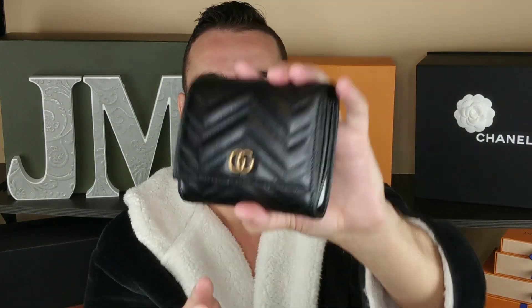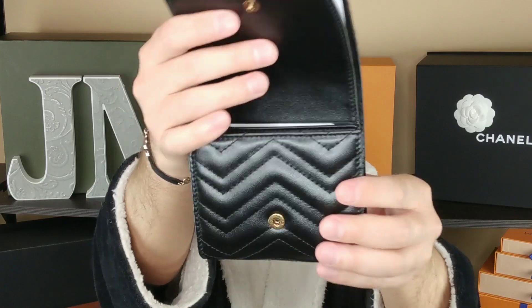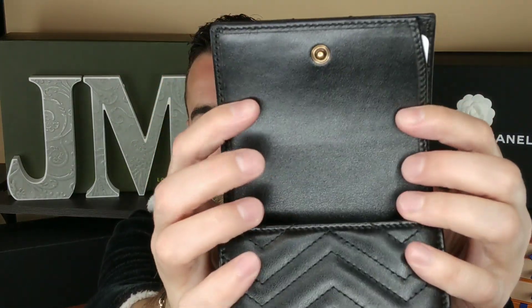So it's just a snap button closure and it has a zipper. I got the black because I had the red one and I thought black goes with everything. I think these come in three different colors, maybe. So it's got the snap button there, then it just opens up. It's got the leather there. Does it say Gucci or anything on there? No? That's kind of interesting — doesn't it usually say like 'Gucci made in Italy' right here? Why does it not say that?